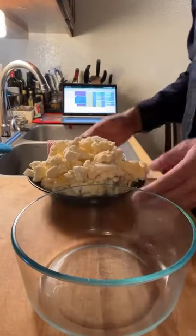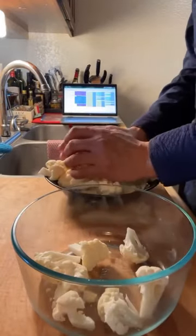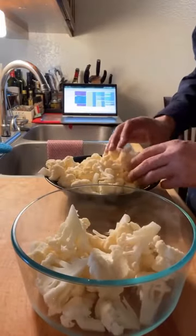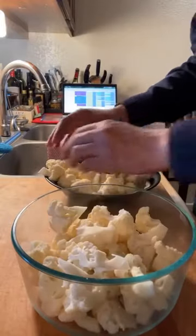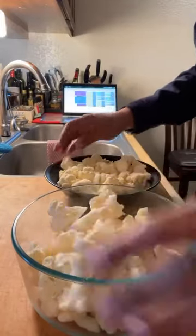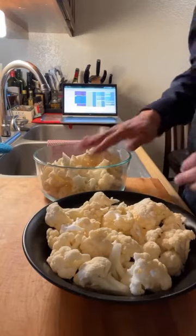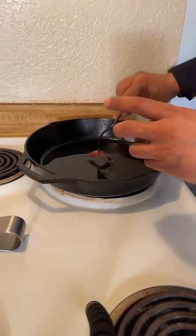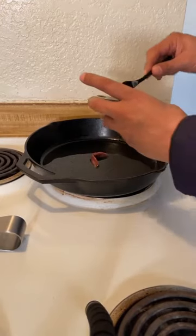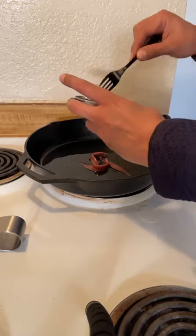I've got my cauliflower broken down — you can see it makes quite a bit, so I'm only going to make half of this for my veg. The other half I'm going to put in a glass bowl and save it. I'm supposed to make enchiladas tomorrow and apparently you can make tortillas from cauliflower, so I'll try that with the saved half. I'm going to put half a can of anchovies into my skillet and they're basically just going to melt down. That's the beauty of these anchovies — they're just a great ingredient because they kind of melt.